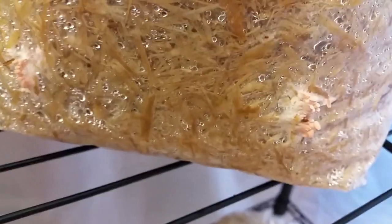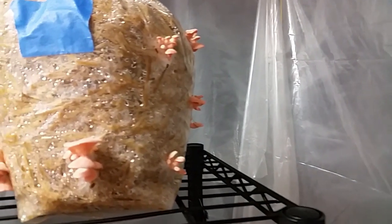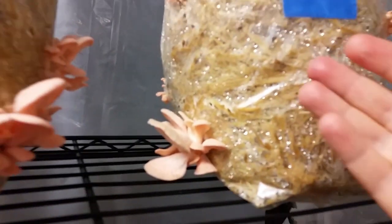Been having some contamination issues. I tossed — or at least isolated — about four bags out of here so they wouldn't spread mold to the other ones. Okay, this is day twelve, I think. They're pretty big — there's my hand for reference. So they're still going, and they're all doing pretty good.